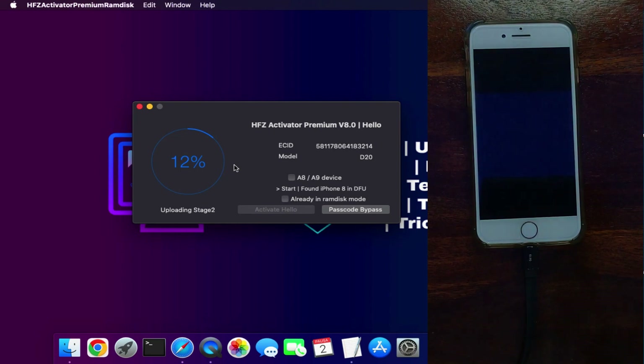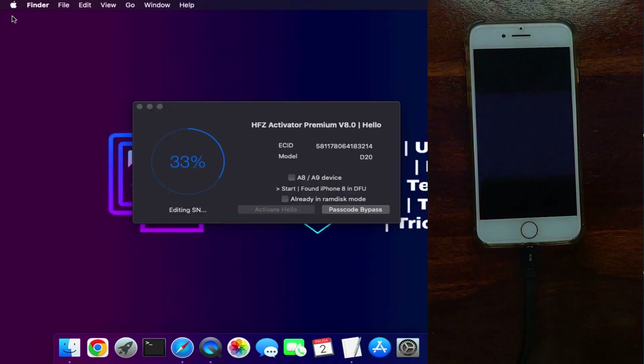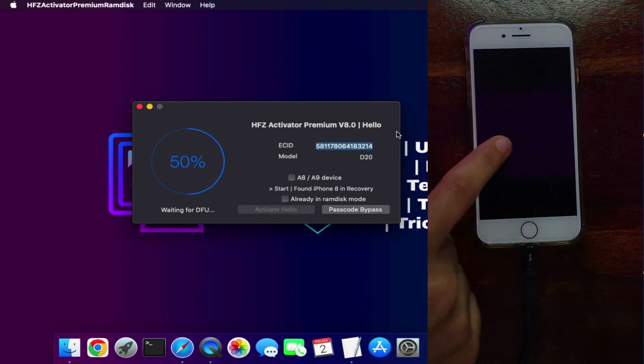If you have a passcode or a disabled iPhone or iPad, you can click on the other option to proceed further. Just wait for it to complete — the tool starts sending files to the device. iTunes will pop up many times in the process, so just close it. This is a one-click tool, meaning booting purple mode and serial change all happen in a single click — you don't have to open Magic CFG or anything else.